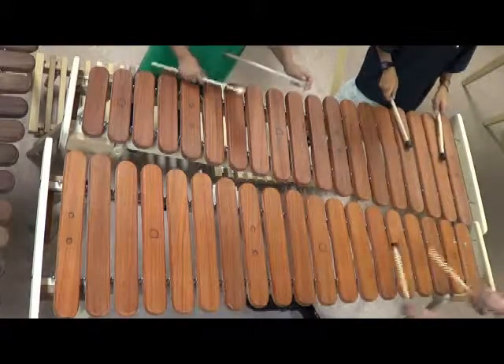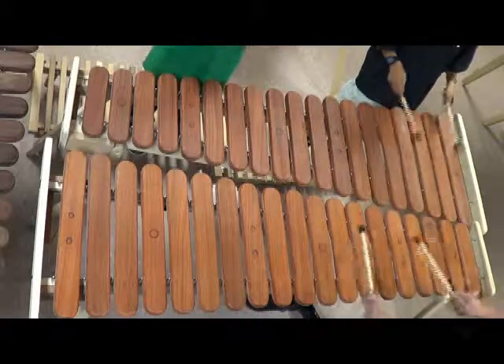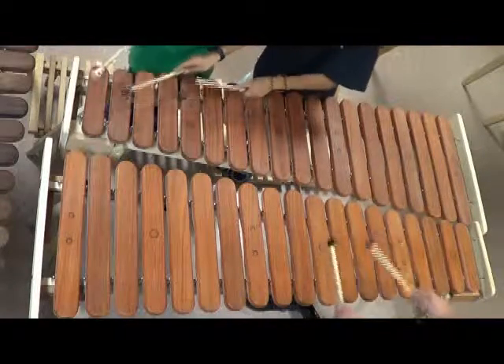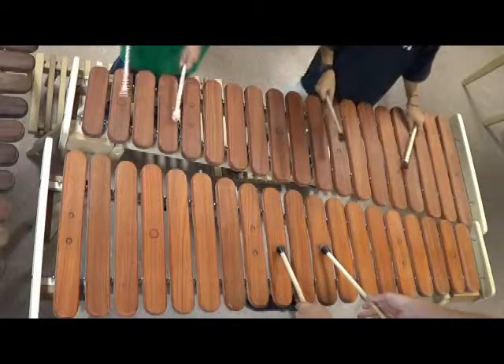Then it goes to four keys. Then four keys again. Once you're on the G, then you go down to three keys above the C. And then it kind of repeats. Once you get to that C, you're back to where you started.